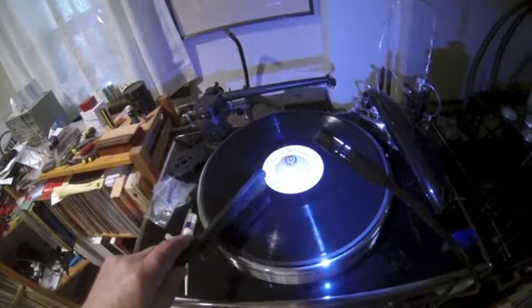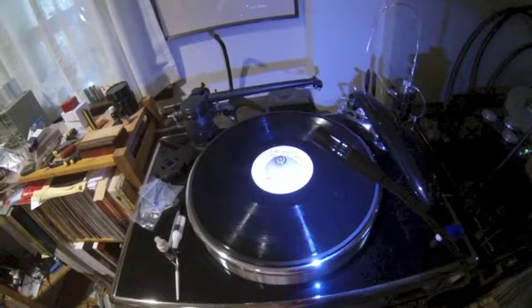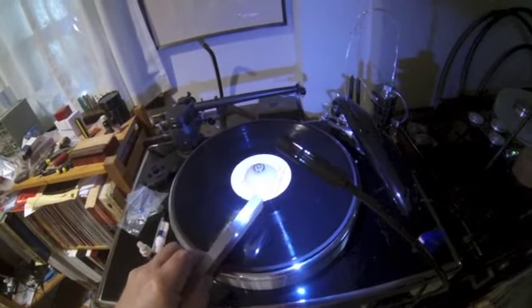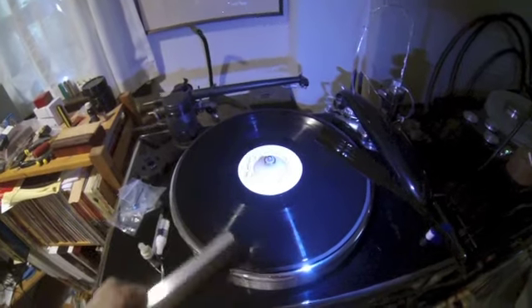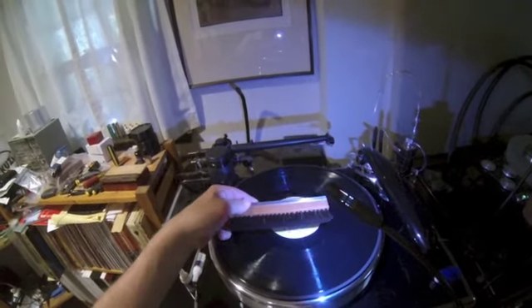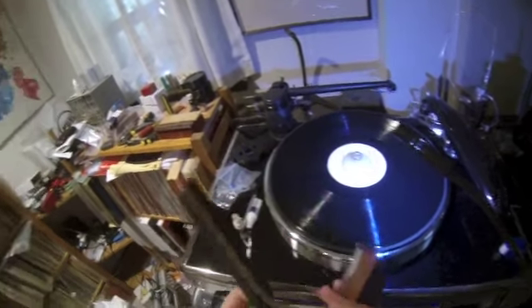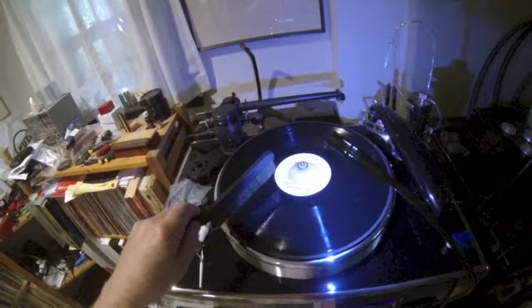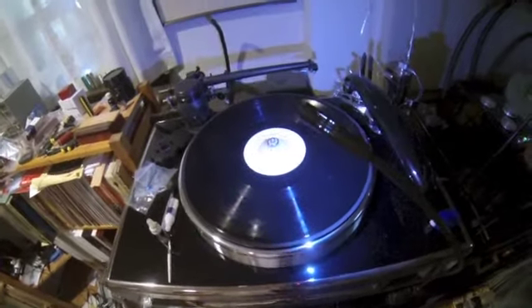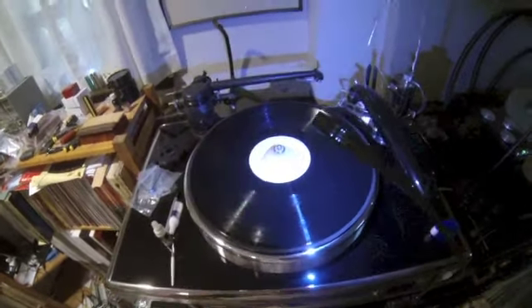Let's see what residue is left that we can pick up with this brush. My opinion is that the Levin brush is the most beautiful brush, no doubt about it — it is beautiful. This other brush is not as beautiful and I'm not sure it's as effective. My conclusion is that the best brush is the carbon fiber brush, and I'm sticking with it.